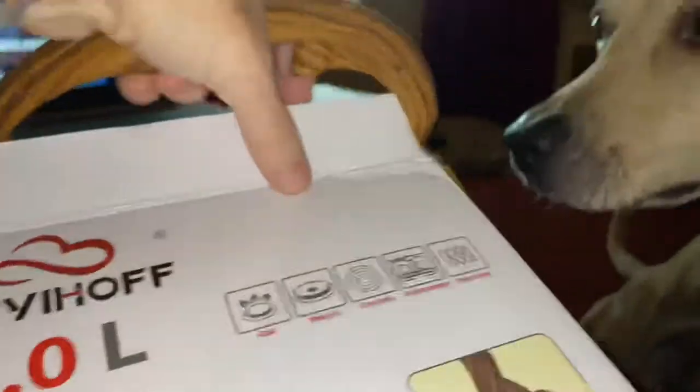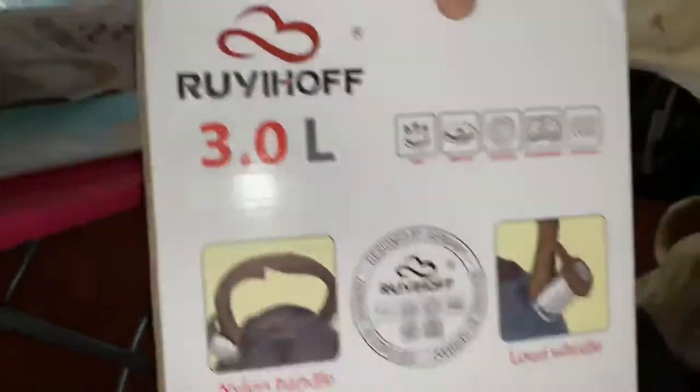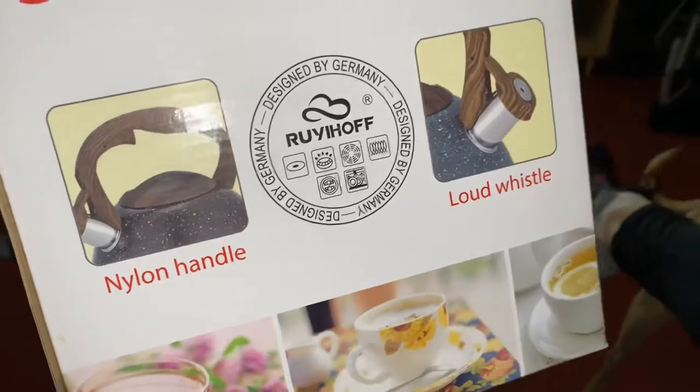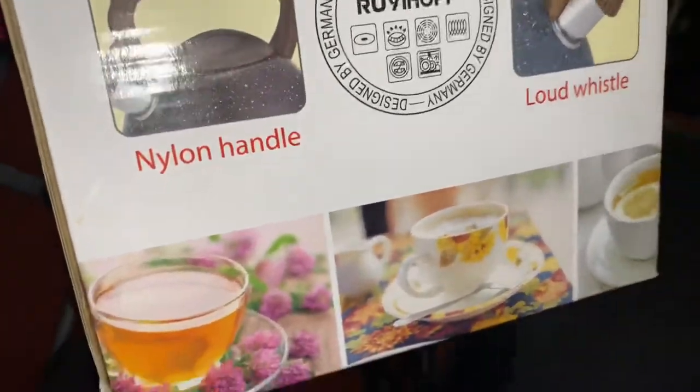My dog is going to be in the video, sorry. This is what the side looks like — it has a nylon handle and a loud whistle.